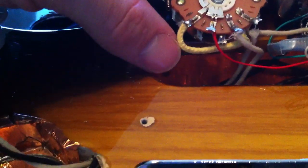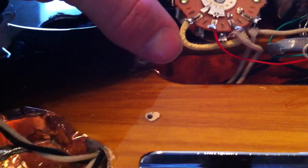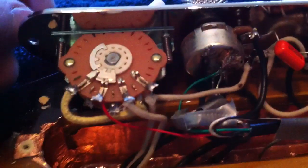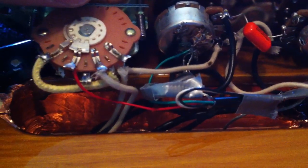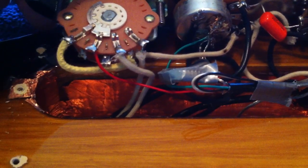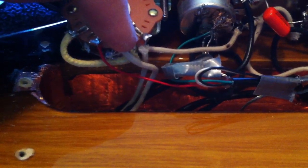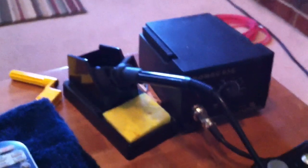Looking at these wires — there's a red one here that's from the DiMarzio I already installed. The white wires are the ones we're going to replace with the red, and then the green wire, as you can see, is going to the backside of this volume pot. That's pretty much what we're going to be doing with these new pickups — putting the red wire here and the green wire going there.